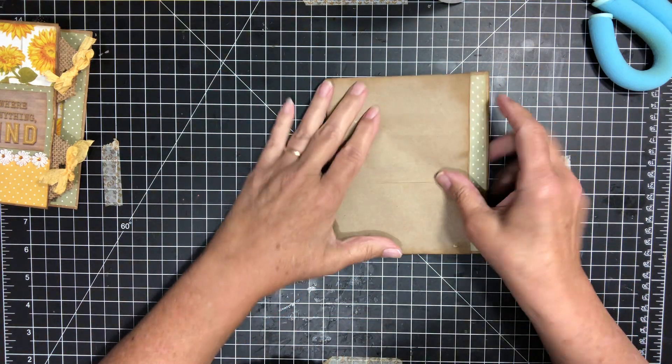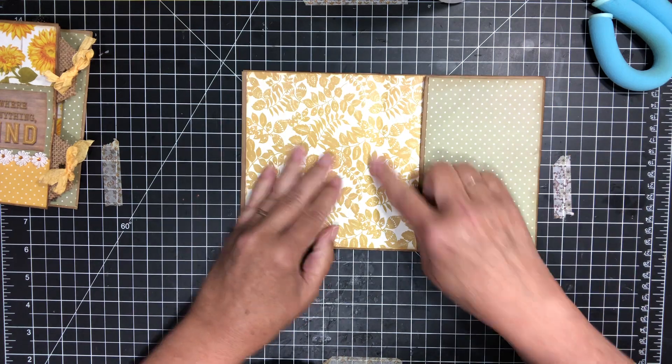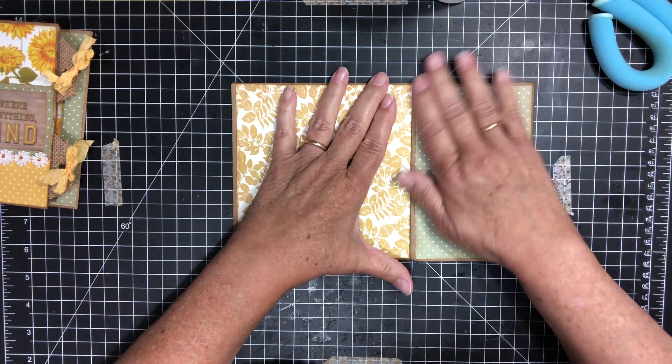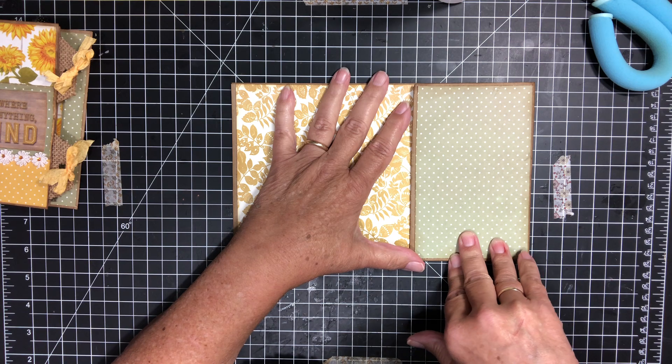So here we have the back, the middle, and the little pocket.